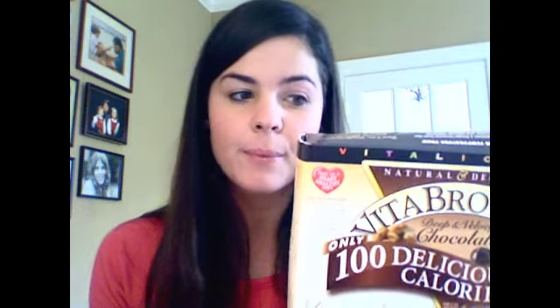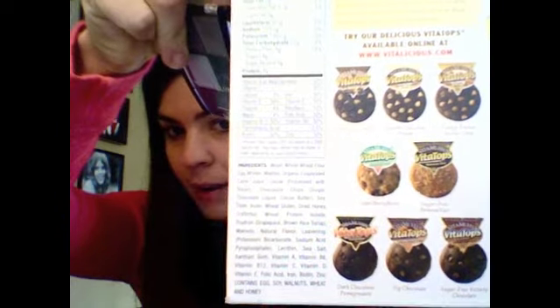But before I get started, I forgot in my favorite foods video to mention these Vita Brownies. I just had one for breakfast and they are so delicious. Only 100 calories per serving, which is one brownie, 2 grams of fat, 23 carbs, 4 grams of protein, 6 grams of fiber. These are brownies but there are also vitamin tops like muffin tops. They're whole wheat, so good, and you put them in the microwave and they just melt.